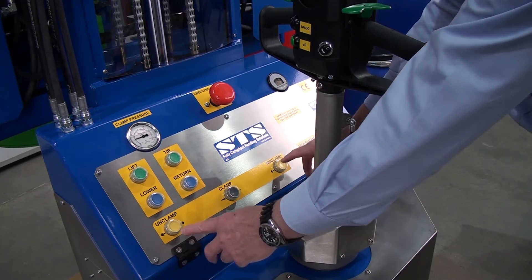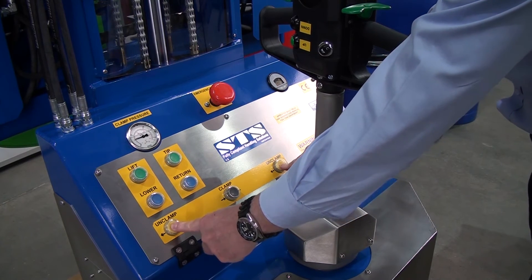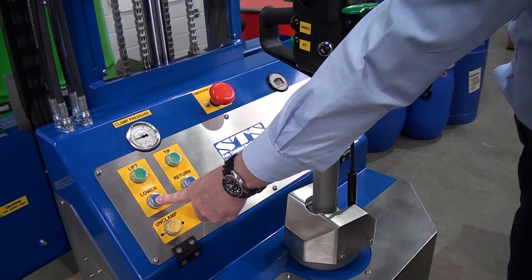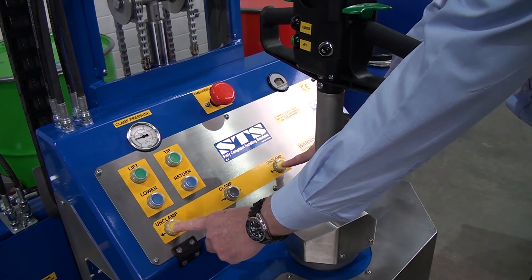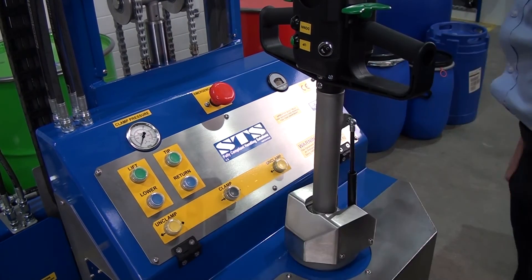We'll show you this now. If I press unclamp — two buttons at the same time — this is not enabled. If we now lower down and press both at the same time, the drum is unclamped.